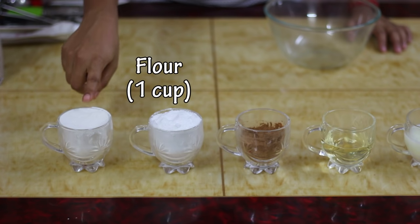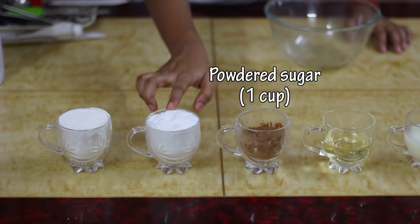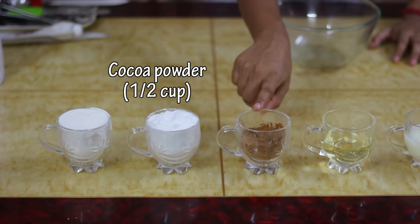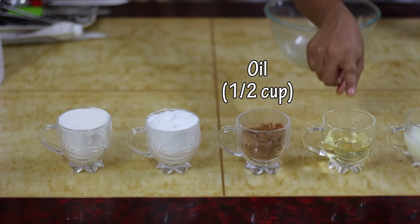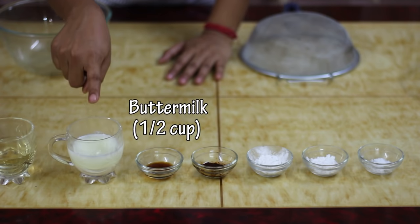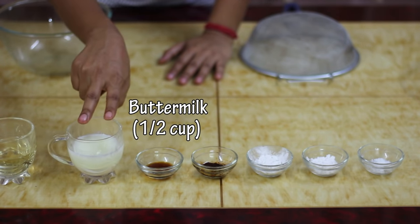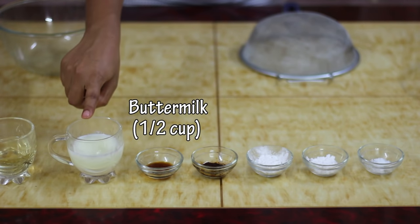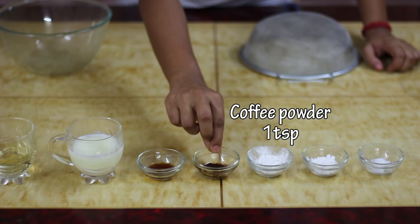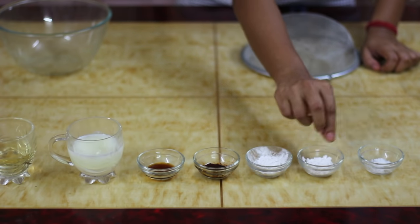For making eggless chocolate cake in the microwave, we need 1 cup of refined flour, 1 cup of powdered sugar, half a cup of unsweetened cocoa powder, half a cup of vegetable oil — you can take any kind of flavourless oil like canola oil or refined oil — half a cup of buttermilk. I'm making eggless cake, so I'm using buttermilk as a replacement for egg. If you want, you can use 2 eggs instead. Buttermilk is a very good substitute for eggs. We also need vanilla essence, instant espresso coffee powder, baking powder, baking soda, and some salt.